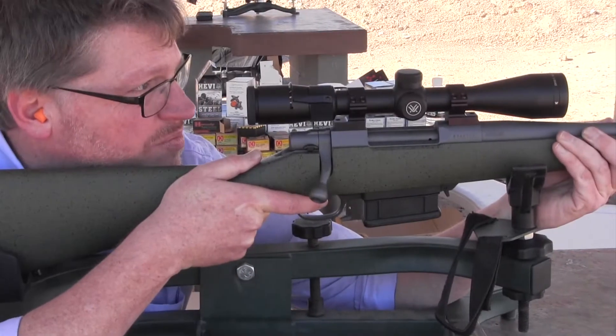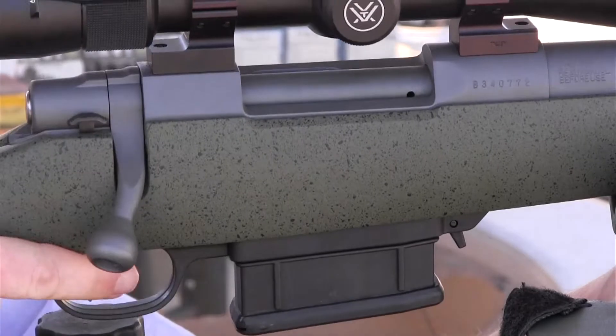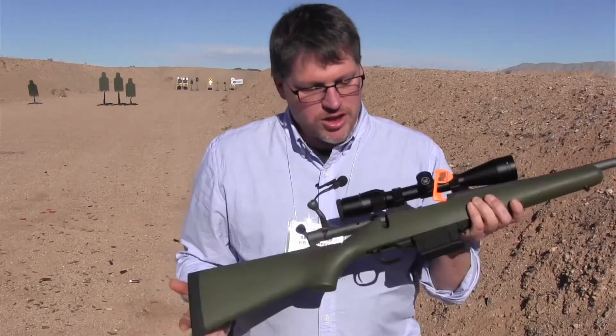This gun ships with a cerakoted steel floor plate — all the metal parts on the gun are cerakoted. But if you prefer a detachable box magazine, that's also an option, and that's what we've got here.